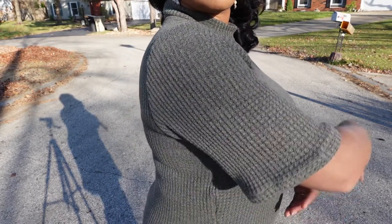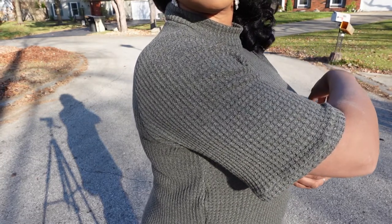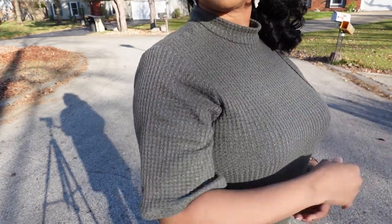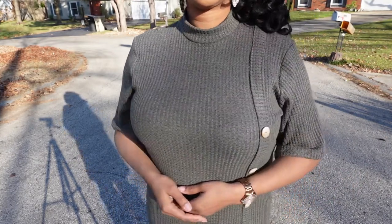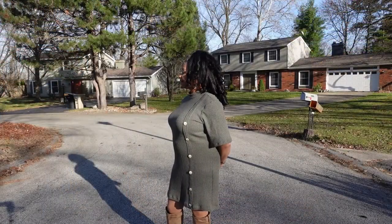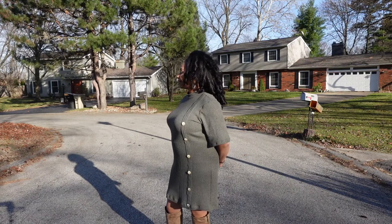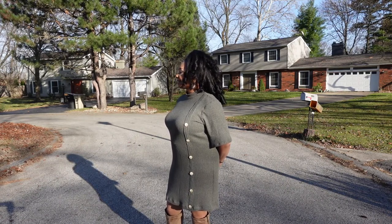I would not sew this pattern again simply because I had to make too many adjustments. Sometimes fabric recovery can be an issue that can cause this, but because there was so much fabric to take in I don't believe that was the case. However, I would recommend this pattern to others because it is easy and it would probably work for someone who has a more curvy body type.